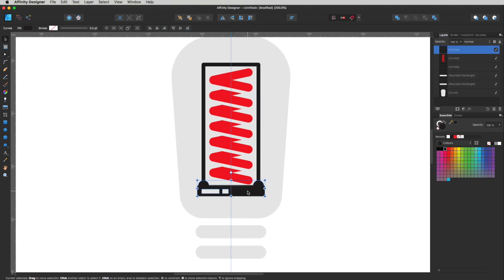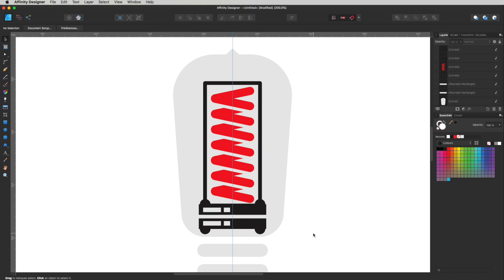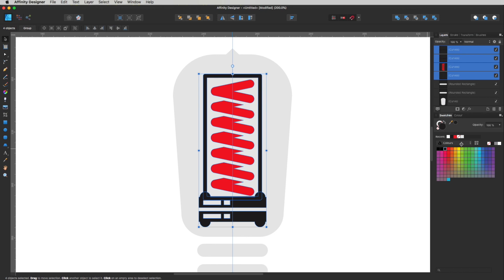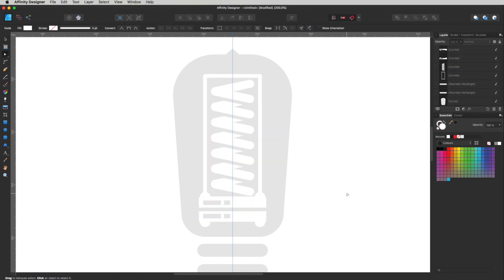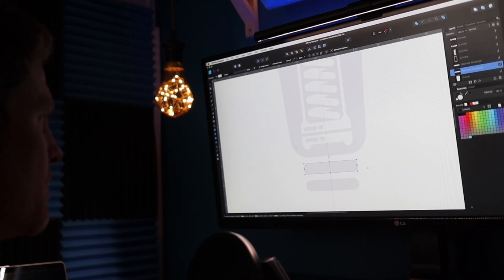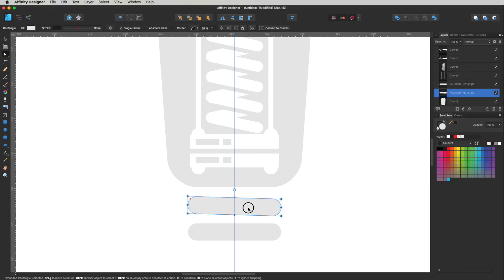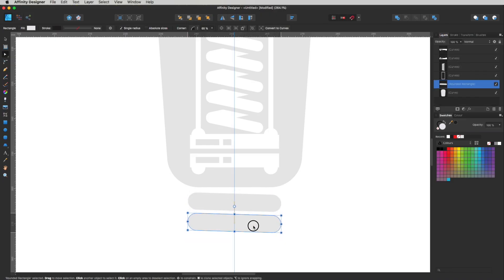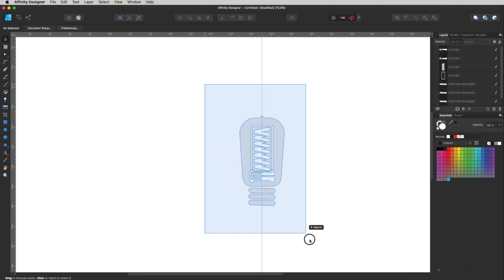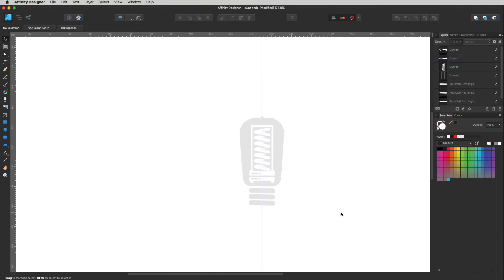I'm going to duplicate this bottom piece and flip it around. Let's move that in a bit, up a little — somewhere on there — and make it white. I'm thinking, just looking at it, maybe we need to just skew these a little bit. Delete that one, just duplicate this — somewhere on there — so we've got three of them coming down. And there is our light bulb at this moment. I think that looks pretty cool.